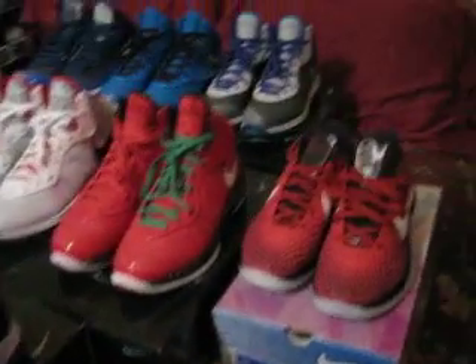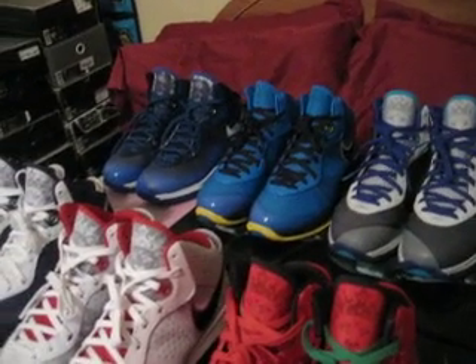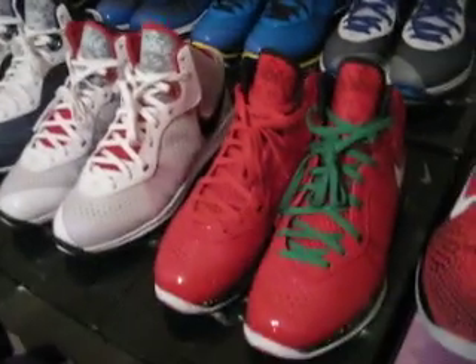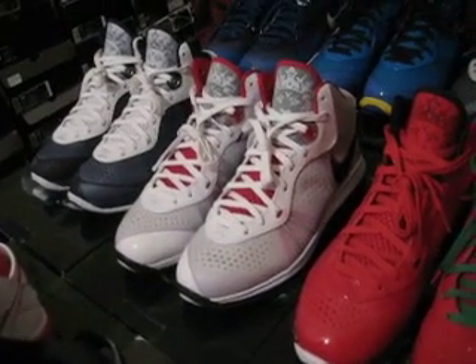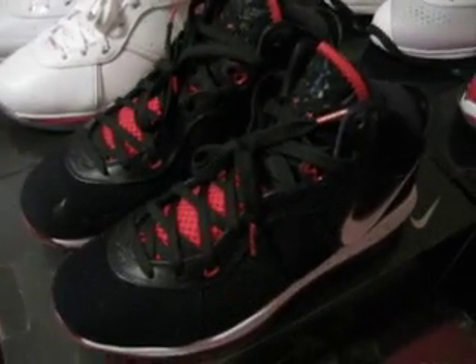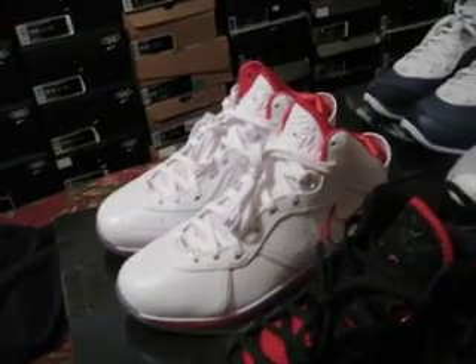So I got all my LeBrons out right now. I got a solo pair of Entourage, so I got one left. I got the Summits, Entourage, All-Star Game, Christmas, the first V2 to come out — the white, red and black — the Midnight Navy, the Yankee colorway, and the first pair to come out, the black, red and white, and then the Chinas.